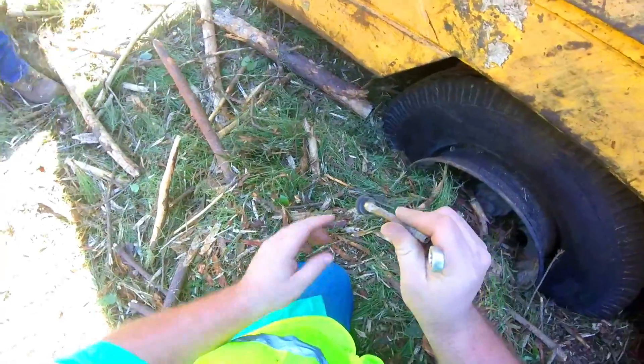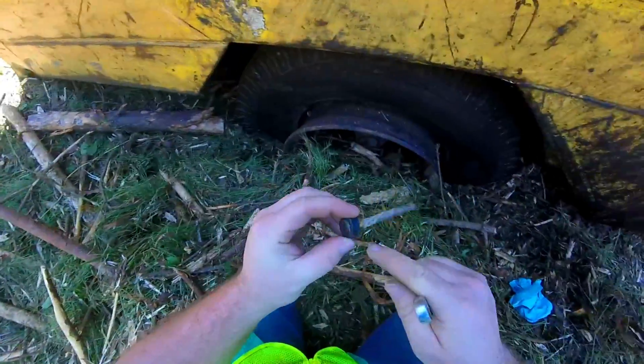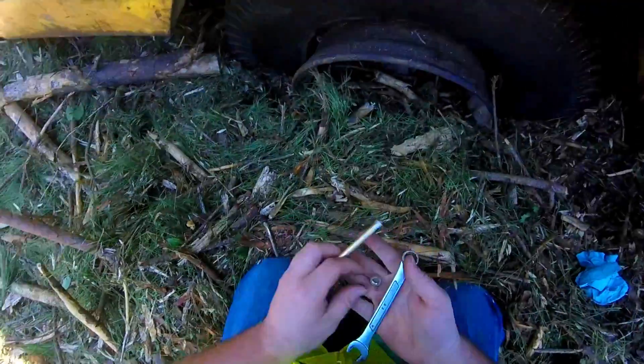Yeah, that's what was leaking. See, it blowed out right here — y'all see that? And y'all see the new one. Let me get this one stuck back in there since it's in a good spot.